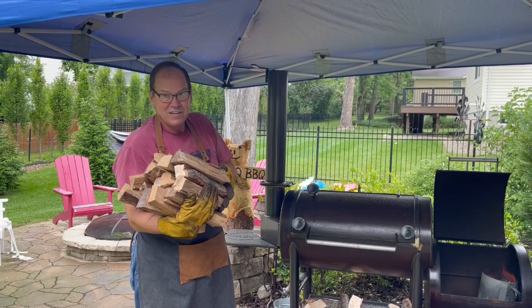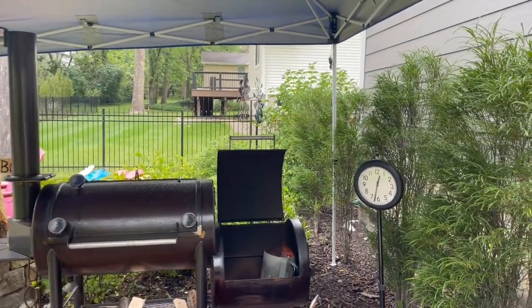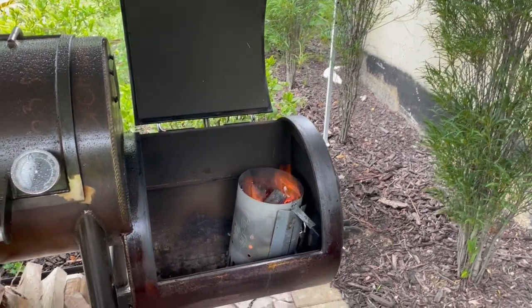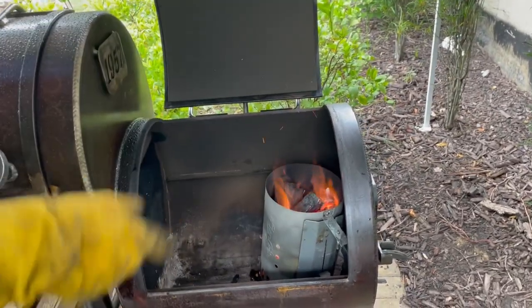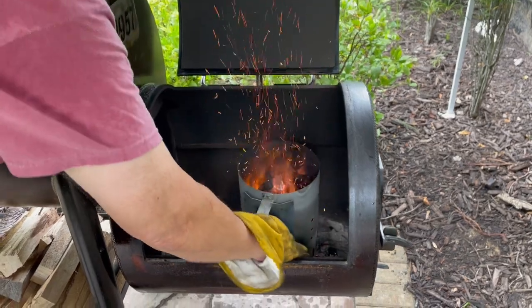Our wood is split and ready for the cook. Checking the clock, it's been about 20 minutes since we started the chimney, and you'll notice it's doing really well. So now we're going to go ahead and release the charcoal into the pit.